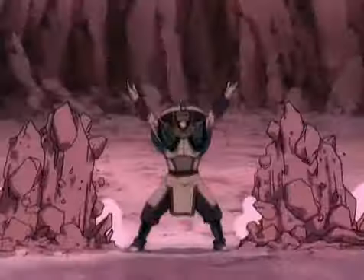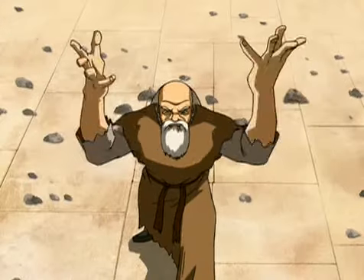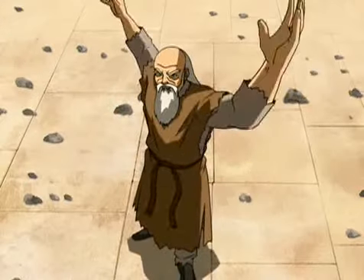Strongly rooted to the ground, earthbenders use Hung Gar skills to tap into the immense power of the planet. "No, please, I can't swim." "Don't worry, I hear cowards float."